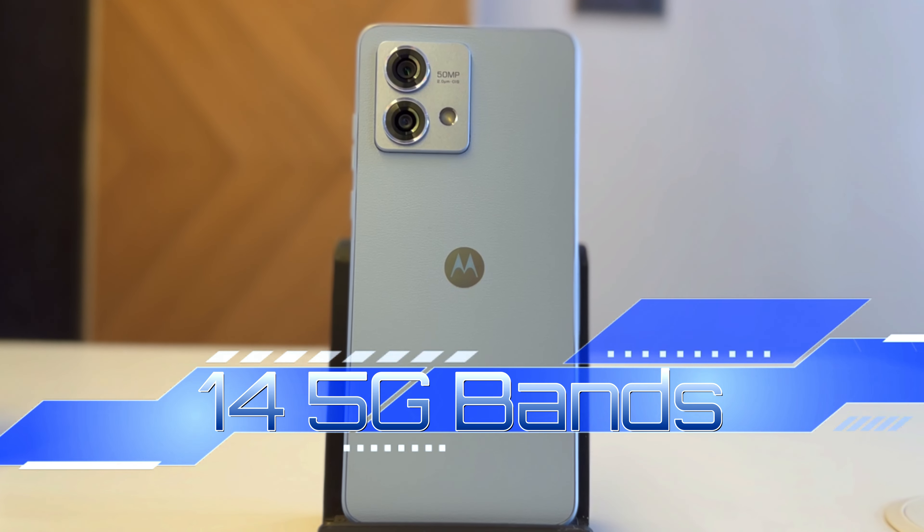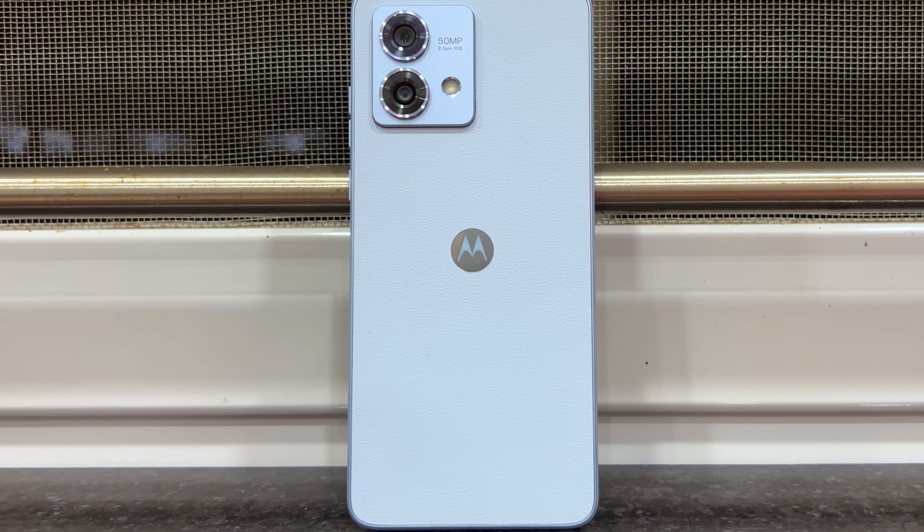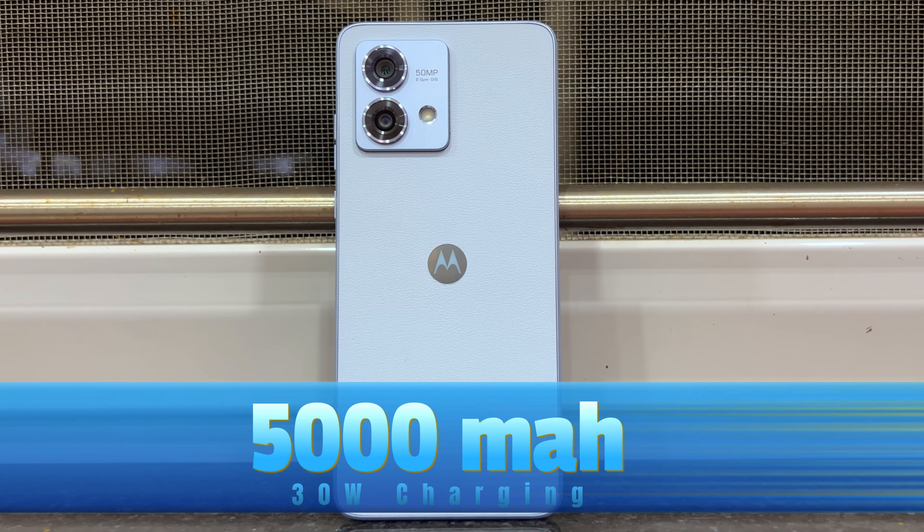Both phones come with 14 5G bands, so as always, Motorola phones are among the best for 5G, and these two are no different. The next difference is in the battery — the G54 has a 6000mAh battery while the G84 has a 5000mAh battery.